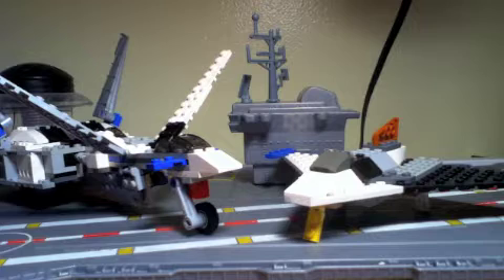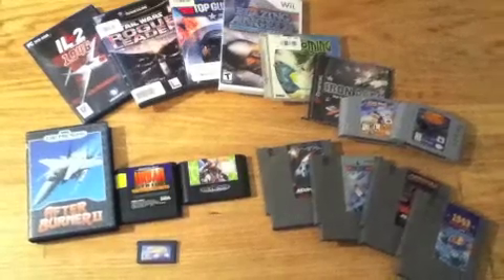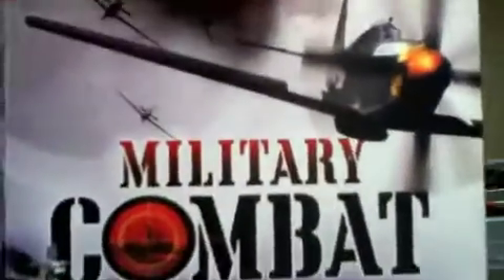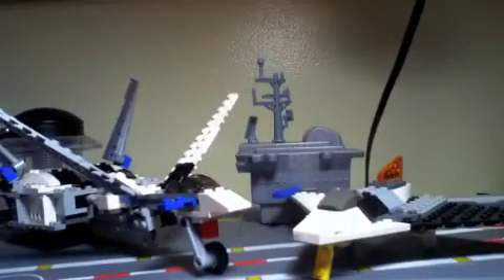Something I haven't really said much is that I am a big airplane nerd. If you want proof, just look at all the Air Flight games I own. I also own this DVD, Military Combat, which includes both seasons of the History Channel show Dogfights. And on my off time, I like to design and build aircraft.